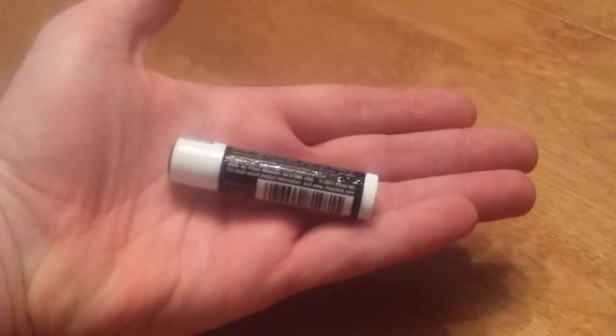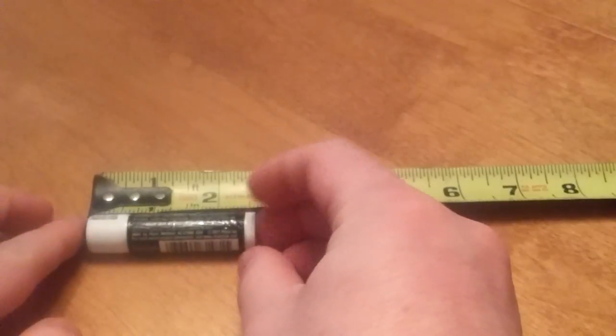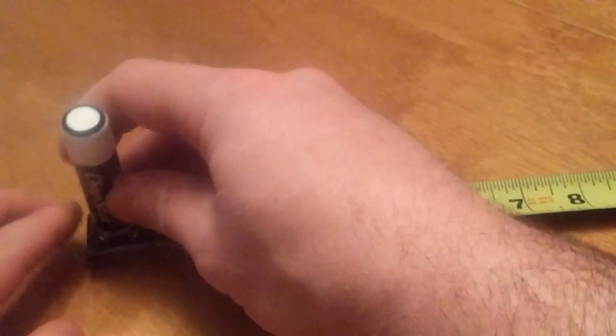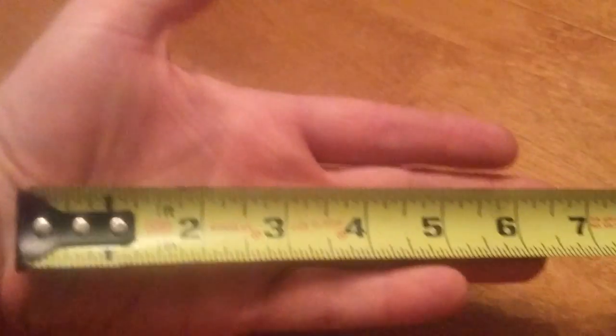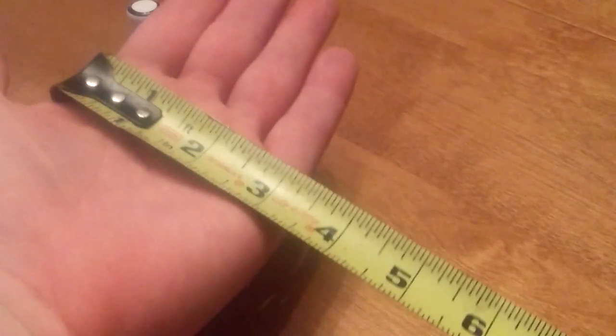So if you look at it in my hand — actually, hold on one second. So if we measure it, we're coming in at about two and a half inches by about a half inch, maybe a little more than a half inch. And just in case in future videos I'm showing you with my hand, my hand's about seven inches long and across without counting the thumb, three and then a quarter.